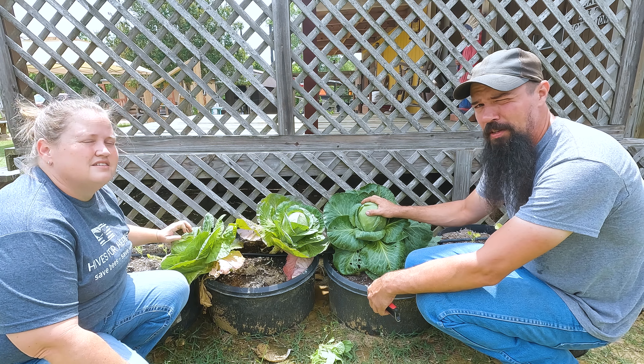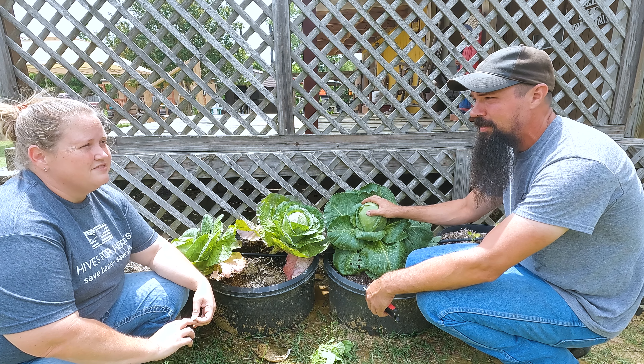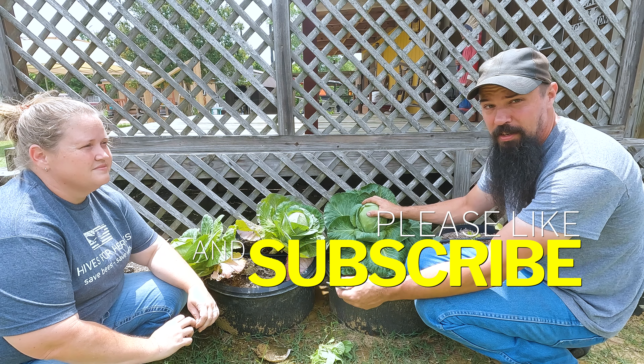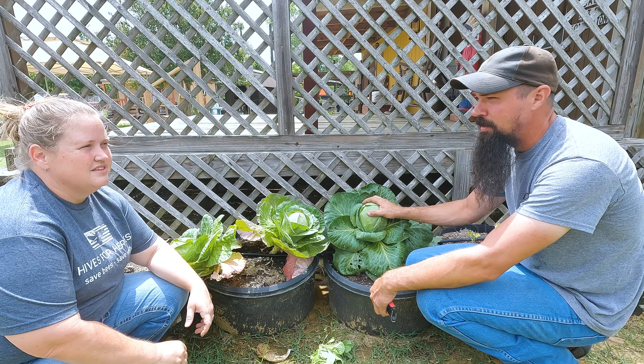We appreciate you guys following along for our videos. It's harvest season and all of our hard work is finally starting to pay off. If you like our videos, go ahead and subscribe to the channel. If you liked today's video, leave a like. If you've got any questions or comments, leave them down below and we'll make sure to get back with you.